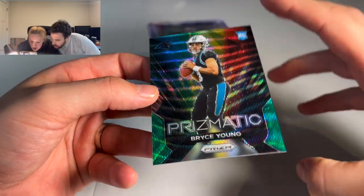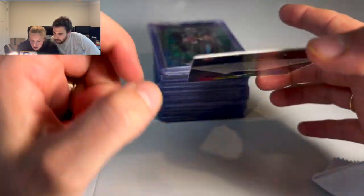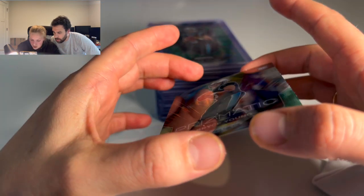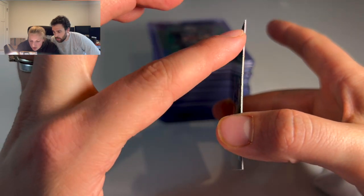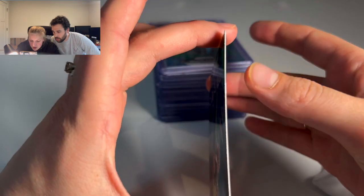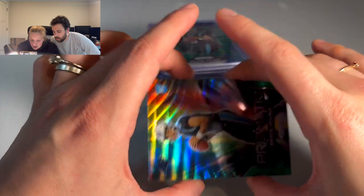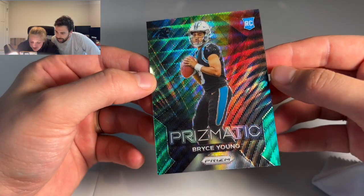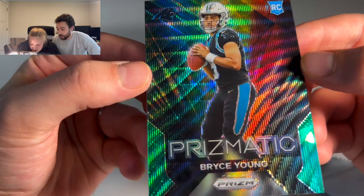The other thing I didn't touch on was the corners. You want to make sure the corners are nice and crisp — they're not folding or peeling. And some of that is just that falling-off paper, almost like a little dandruff. They call them card boogers. I've heard multiple people call them card boogers — it's a really funny way to put it.